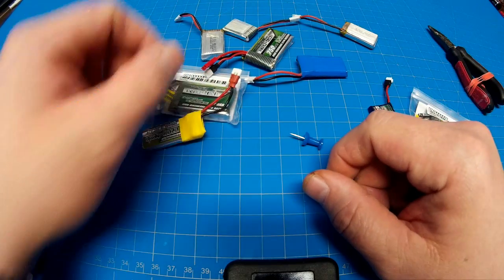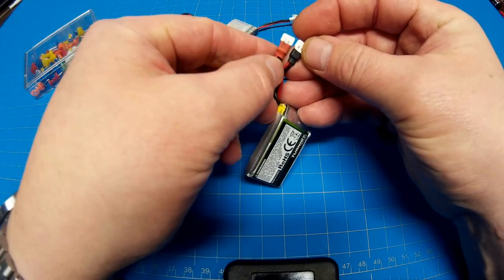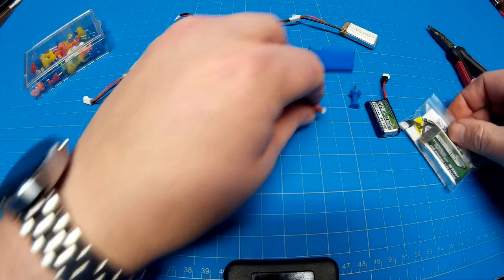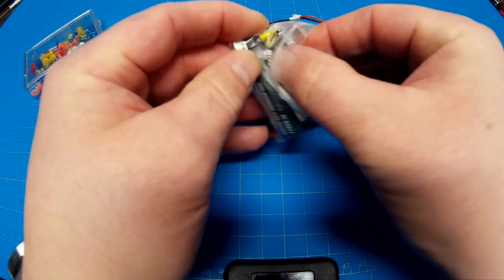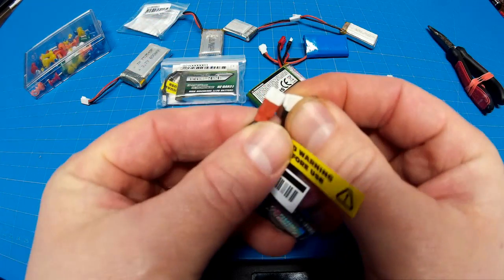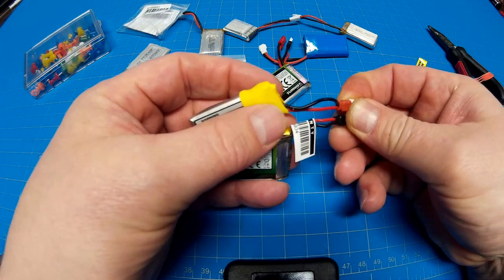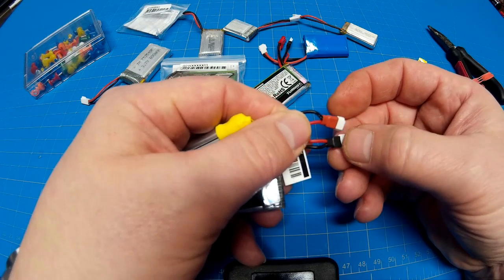I was just looking at some of these others and they seem to be fine. Of course now I'm checking all my battery leads. I just got some new batteries - let's check those for example. I hold both the connectors the same way and I'm checking polarity - all I'm doing is looking at the wires. I'm just making sure the red and the black wires are on the same sides on each connector.